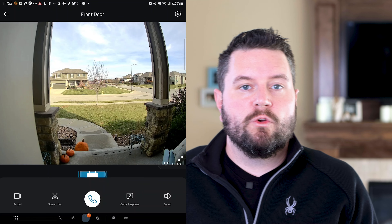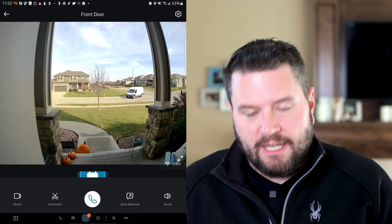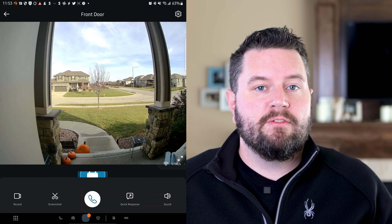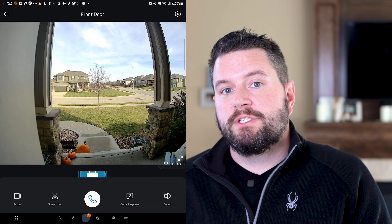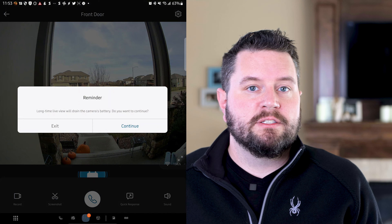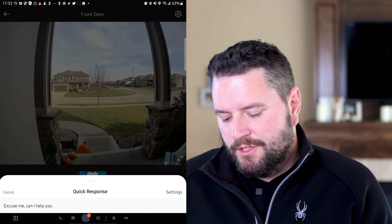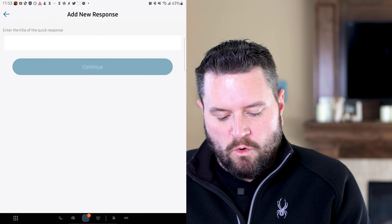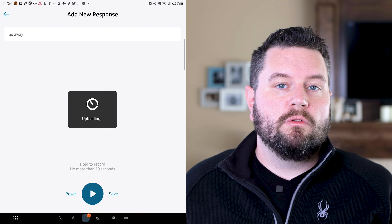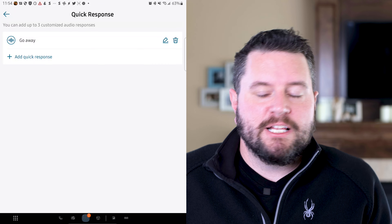Below the live view is another lock and unlock button. We have standard options at the bottom: record a clip if something's going on in live view and save it to your phone, or take a screenshot. One cool feature is quick responses — you can set up custom pre-recorded messages. It comes preloaded with 'Can I help you?' but you can go into settings and add your own, like 'We are not interested, please go away.' This is available as a pre-recorded message you can send if you're not at home or can't use the microphone.